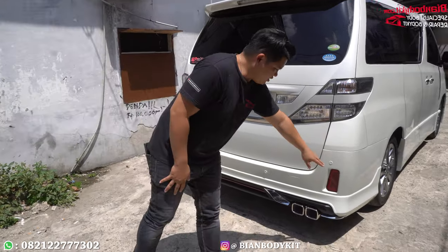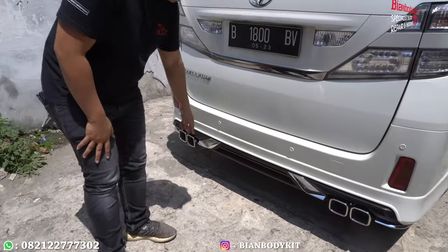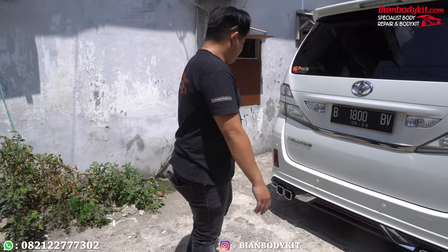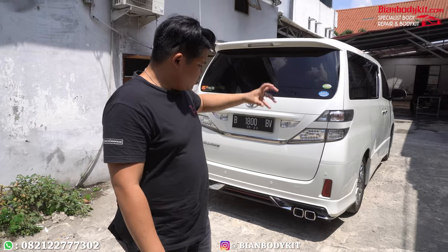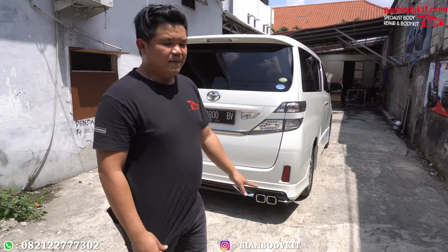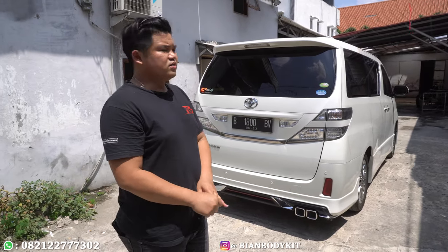Di sini ada reflektor, ada lampu senja juga. Lalu ada lembrick, fungsinya adalah pada saat pengereman dia nyala. Sebenarnya kalau untuk knalpot ini, ini hanyalah variasi saja. Kalau misalkan untuk knalpot originalnya itu nggak kita apa-apain, dia masih utuh juga untuk pengeluaran gas-nya. Ini cuma kita melakukan tempelannya supaya lebih, bisa dikatakan, jadi sporty lah untuk jenis-jenis mobil ini.